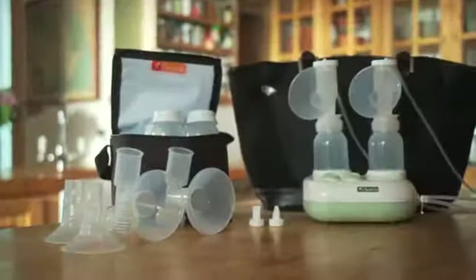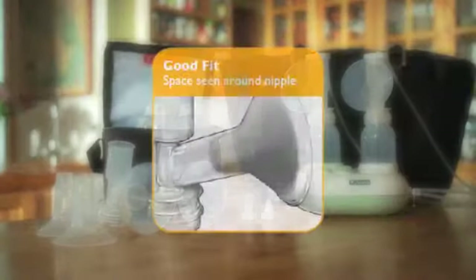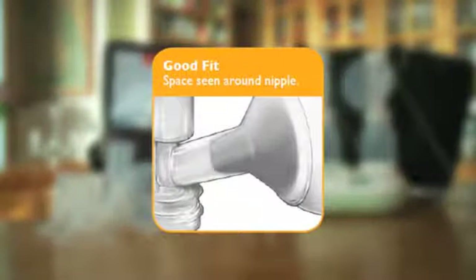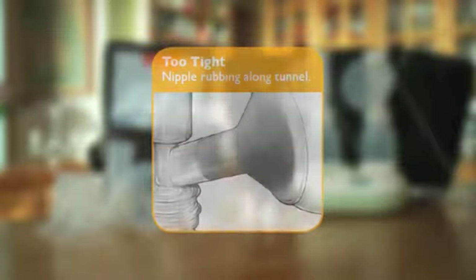When choosing the size that is best, a mother should fit the standard flange, 25 millimeters, over her nipple, and look to see if there is just enough room for her nipple to move freely in the tunnel. If the nipple rubs along the flange sides when using the standard flange, mom should consider using the larger 30.5 millimeter flange with the reducing insert, 28.5 millimeters. If it is still rubbing, remove the reducing insert.